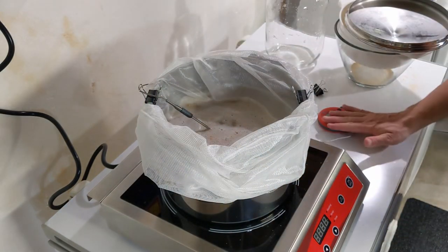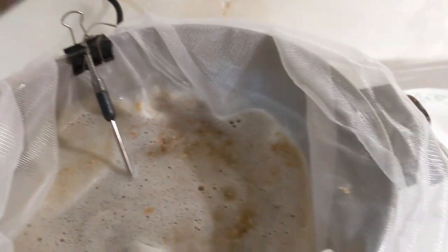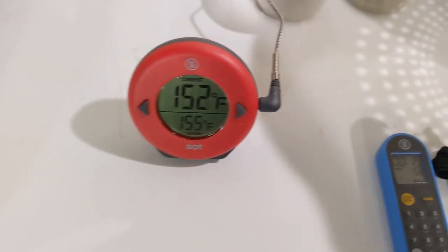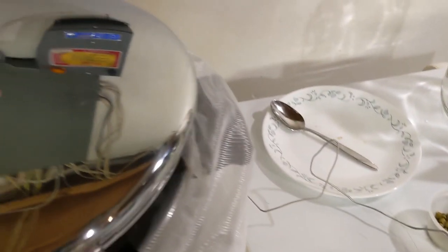As you can see, binder clips seem to work pretty well in holding the temp probe. The Thermoworks Dot also comes with a little built-in stand so it doesn't have to lay down.